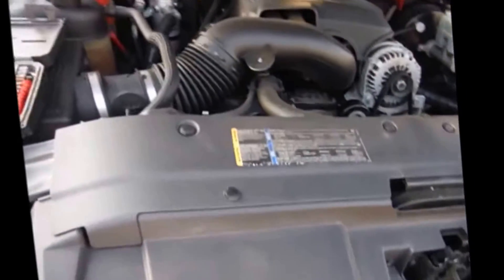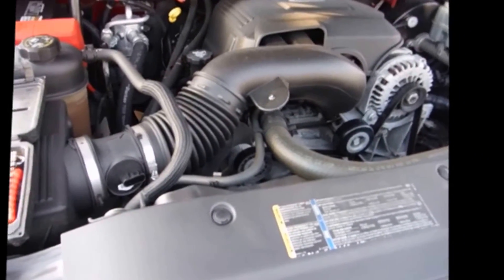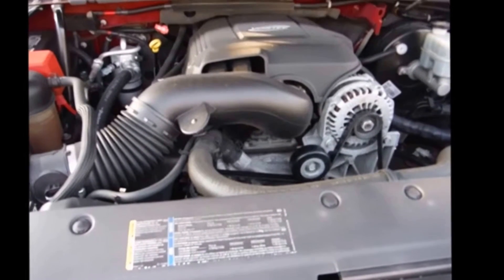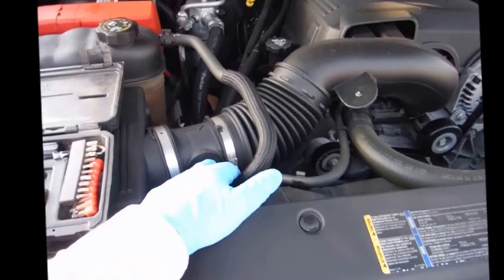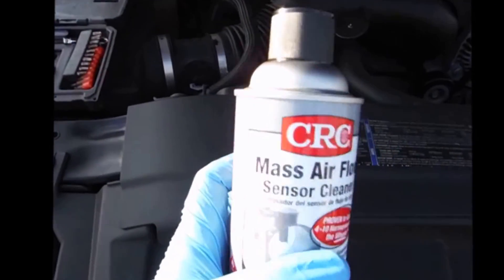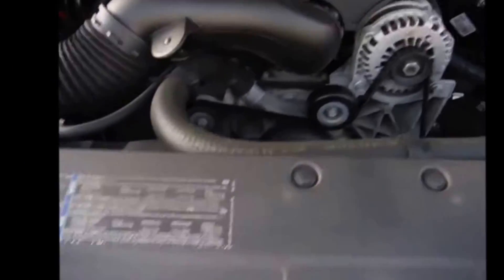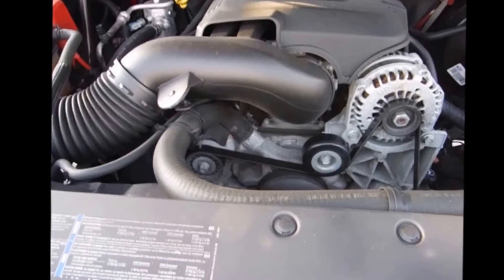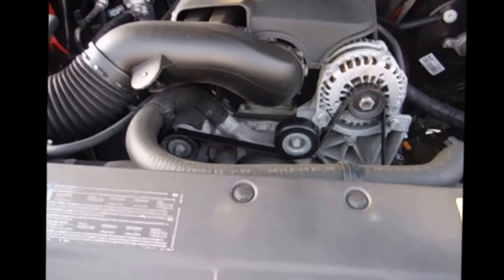I'm having an issue where it's just got an erratic idle, so I'm just doing some troubleshooting. I bought this thing with 100,000 miles on it, and sometimes a dirty throttle body can cause the idle to be kind of choppy and erratic. All I'm doing today is cleaning the mass airflow sensor and the throttle body. All you need for this is some mass airflow sensor cleaner — I've got CRC, which I got at AutoZone. I'm going to use that to clean my mass airflow sensor. I don't really have any throttle body cleaner, so I'm going to try using the mass airflow sensor cleaner on the throttle body as well. We'll see if it even really needs it.